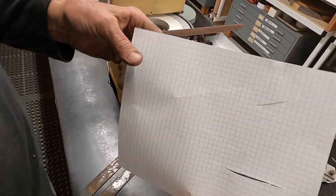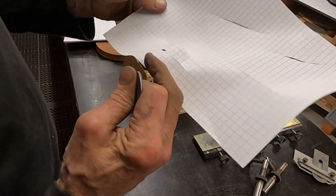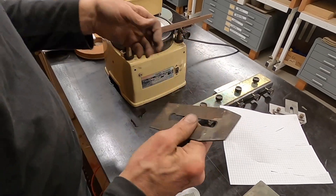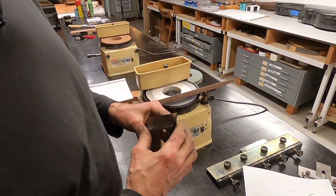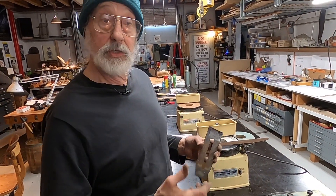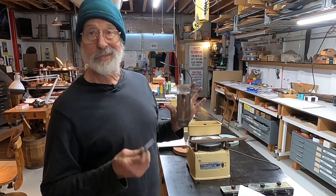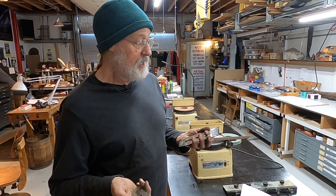We can see that the blade is cutting the paper without any problem, and this is a pretty good test — if it'll do this, then it's sharp enough to do some good work. You can try shaving yourself and feeling it with your thumbnail and all that stuff, but I promise you, if you use this method and when you look at the edge under good light and you can't see the edge, it's sharp. I've done this quickly just to show that the elapsed time on this is very attractive — here we have two blades that were kind of hopelessly messed up that are now ready to go to work.